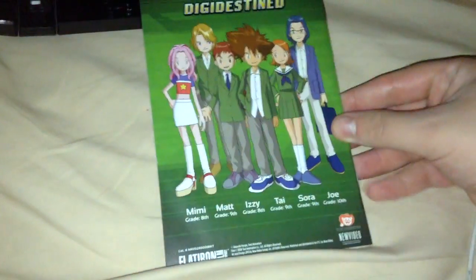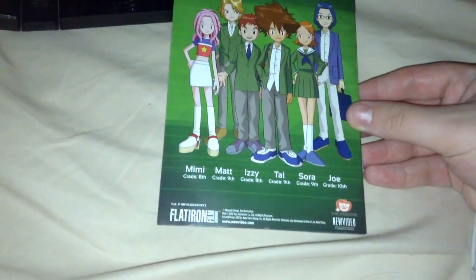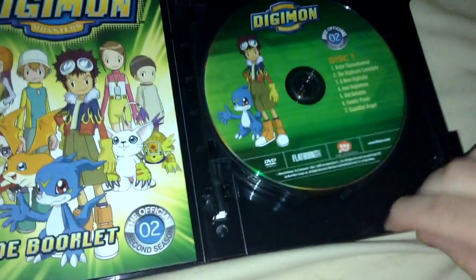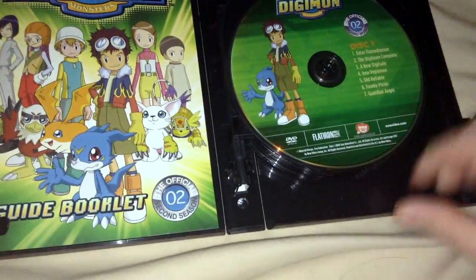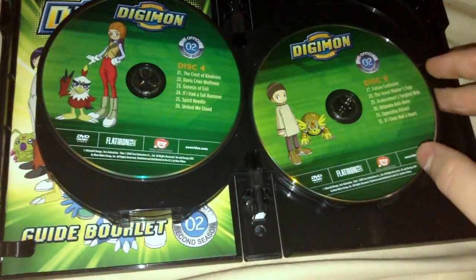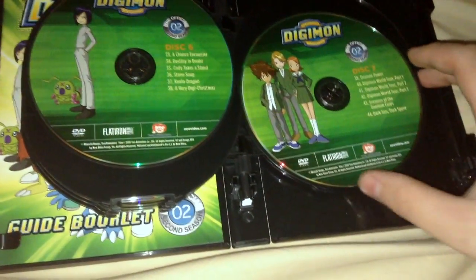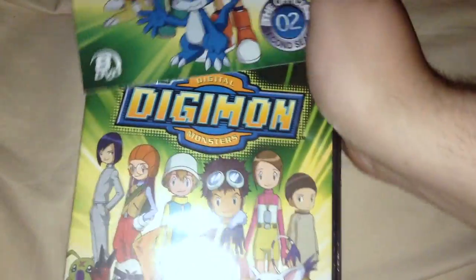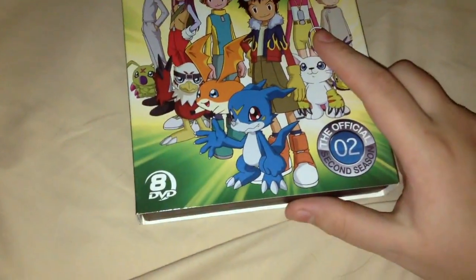And that's just it with the original DigiDestined. On the back, the rest of them — just in middle school, I believe, or maybe it's early high school. Just one, two, three, four, five, six, seven, and eight — that's a nice way to include everybody, since there's less DigiDestined this time.